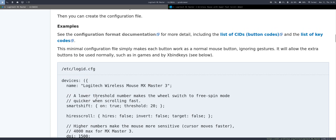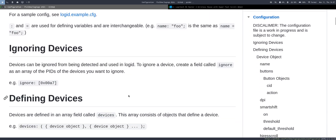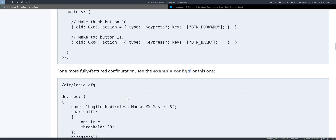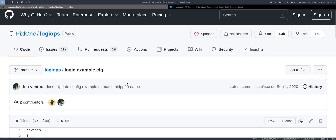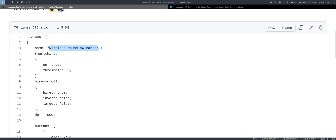Take note of the name of the device — you need to be careful. In my case, the device is called "Wireless Mouse MXMaster 3" with no "Logitech" in front. Copy some of the example config and modify it. For more about the configuration, look at the documentation and example configs on the GitHub page. Again, be careful of the device name.